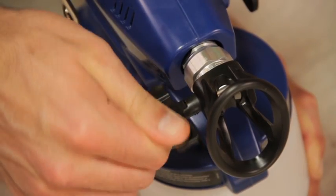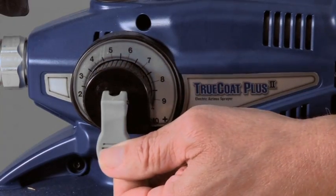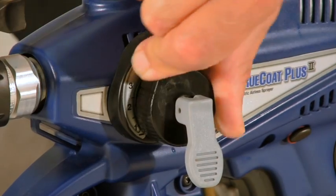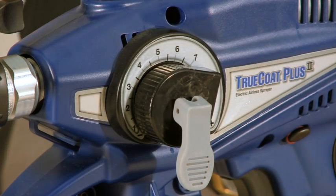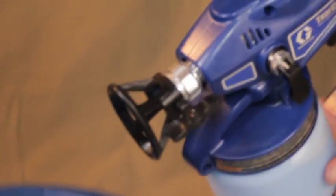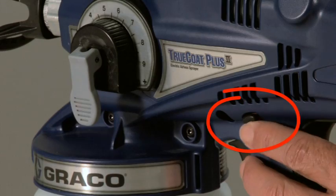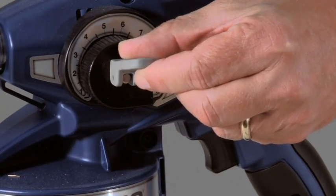Rotate the spray tip to the unclog position and place the prime spray valve in the down position. If the Pro Control is set at a low pressure, the control knob may need to be increased to spray out the tip clog. Disengage the trigger lock and hold the trigger for one to two seconds to clear the clog. Engage the trigger lock and lift the prime spray valve up to release pressure.